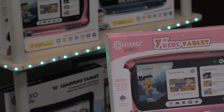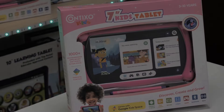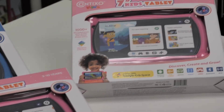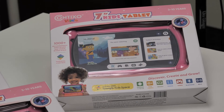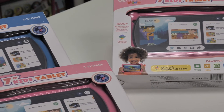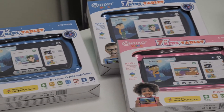Hey guys, Miranda here, your friend from Contixo. I hope everyone is doing amazing. In today's new tech tip video, I'll be showing you how to set up your Contixo Kids tablet device with security lock permissions and passwords. If you're trying to figure out how to enable passwords and permissions on your kid's tablet, I'm here to help.